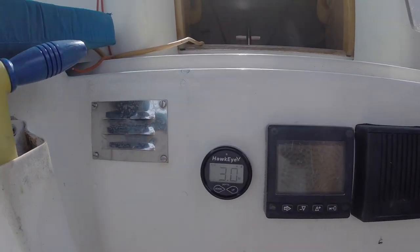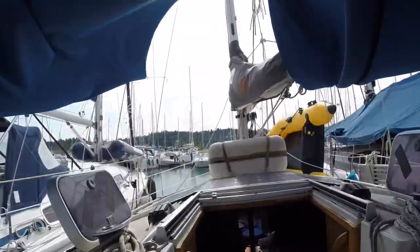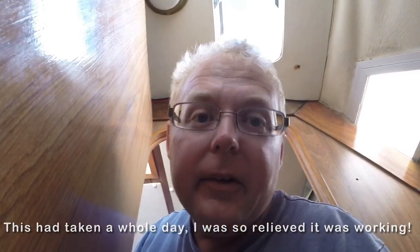I got the cable just running along to the back of the unit temporarily. I'll sort that out properly and then go out and test it tomorrow. I'll let you know how it gets on.